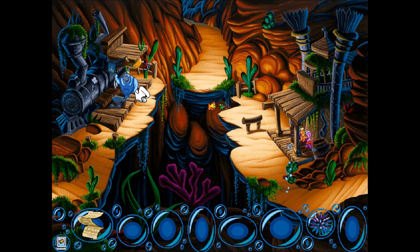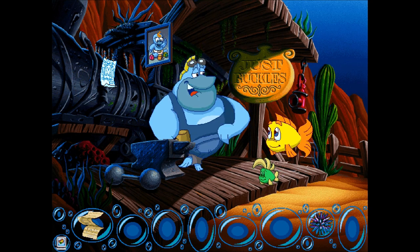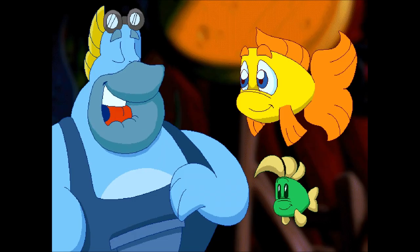Howdy, everybody! I'm playing Freddy Fish for customers! Hello, and welcome to Just Buckles! I'm Nelson Toso. How can I help you today?